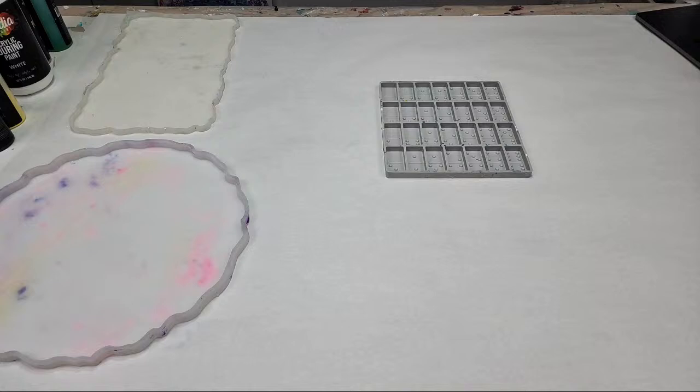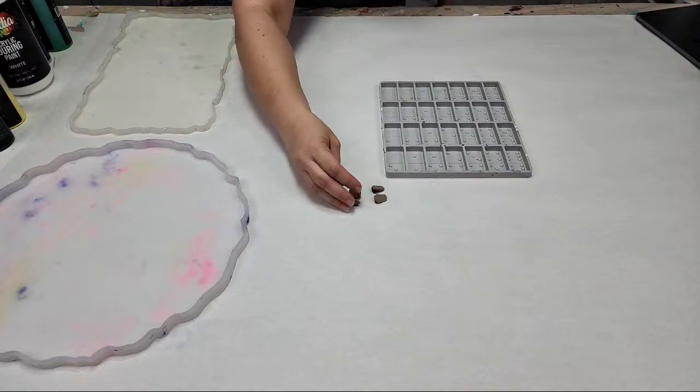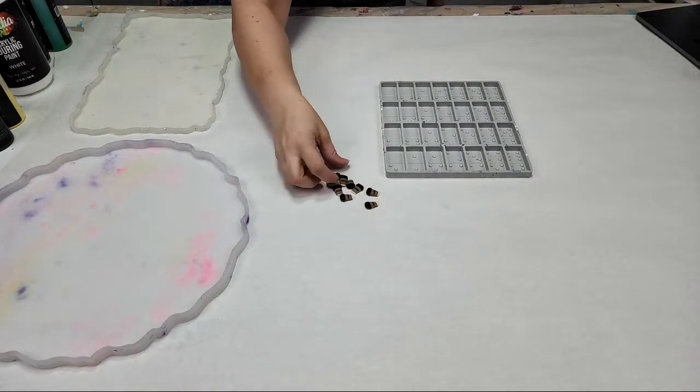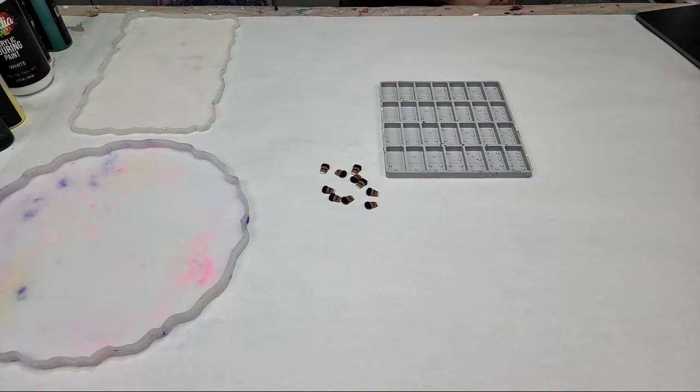I've never tried coffee beans in dominoes, so we'll see how it goes. These are just little tiny coffee cups — they're like clay — and they're really cute. So I think I'll scatter some coffee cups and some coffee beans.